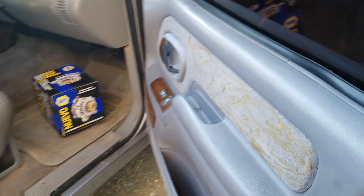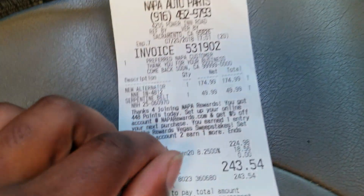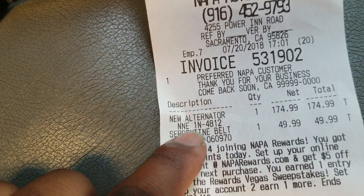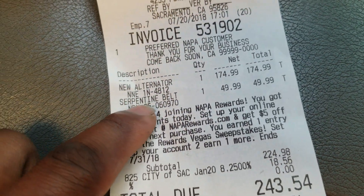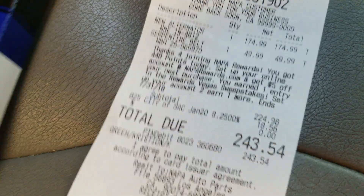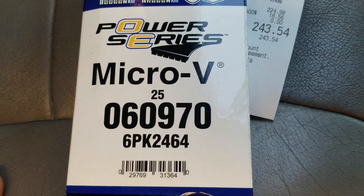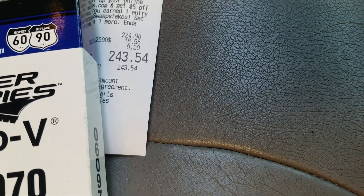I'm going to give you the part numbers to do this swap if you want a higher output alternator other than the 105 or 124 amp that they sell. The alternator part number is 1N4812. The belt you need I got from Napa. I paid $243.54 for everything out the door — that includes the belt and the alternator.